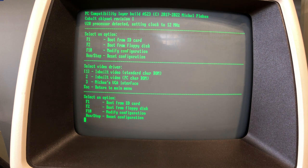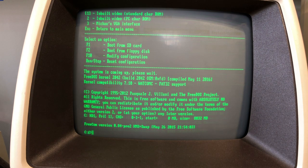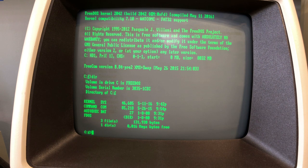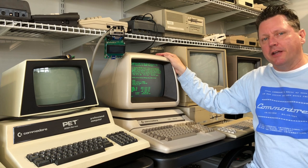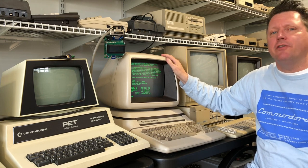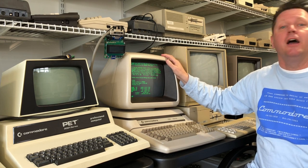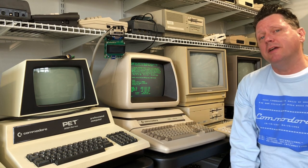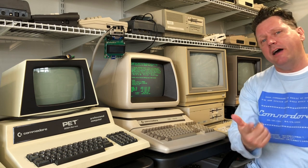That's all I have to show you for today. I realize that's not a whole lot of exploration of DOS running on this machine, but I just got it and I don't have anything installed on the SD card yet. I'll get around to that though — if there's anything in particular you want to see me do on this machine, drop a note in the comments and we'll have a look. Until then, I'll see you next time.